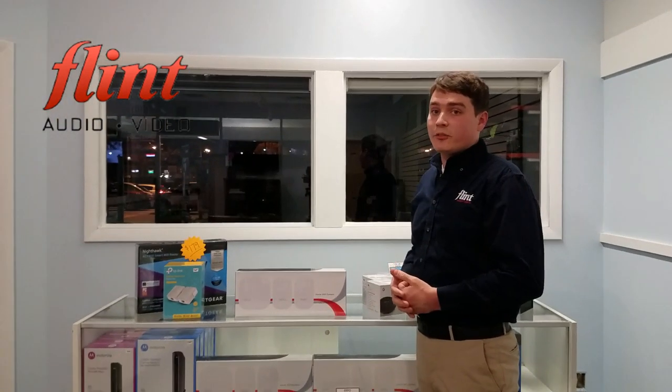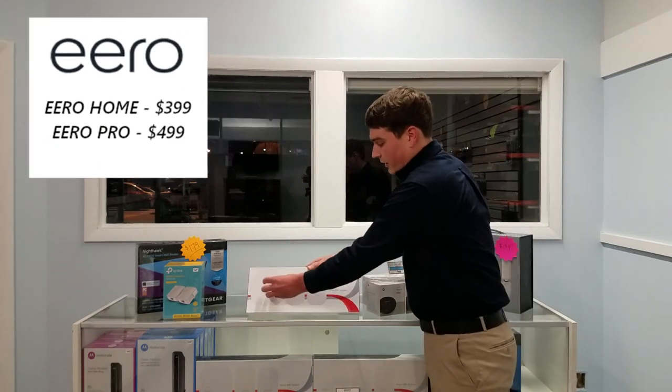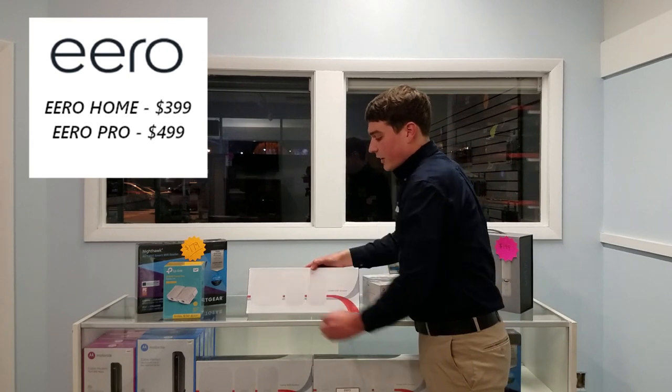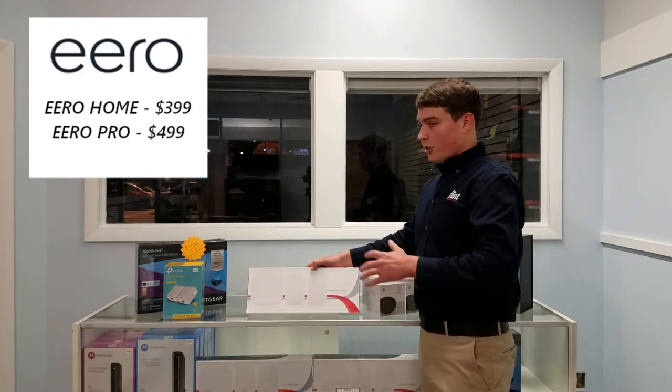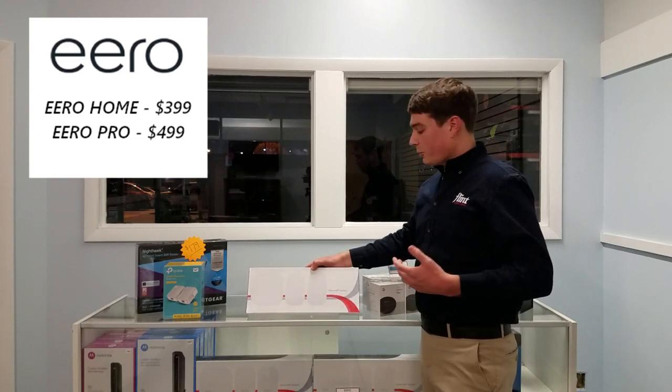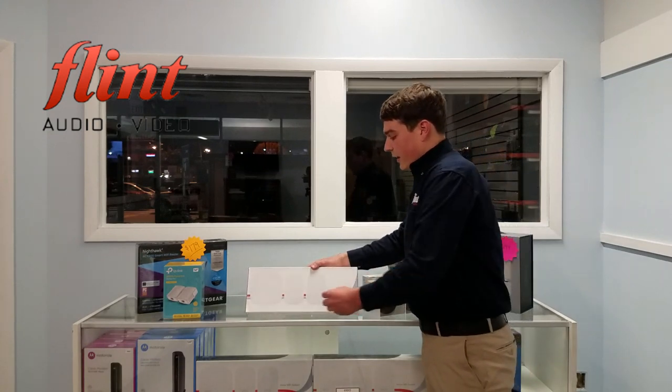If you want to completely blanket your house in a consistent Wi-Fi signal, the final and most efficient solution is a mesh network system like the Eero. The Eero system includes one large unit that replaces your router completely — you plug it into your modem — plus two beacons that you distribute around your home, as far apart from each other as possible, plugged into any outlets. This creates a mesh network in your home.